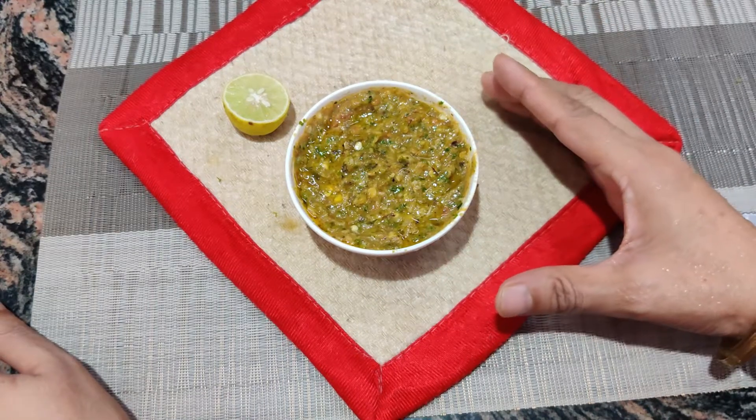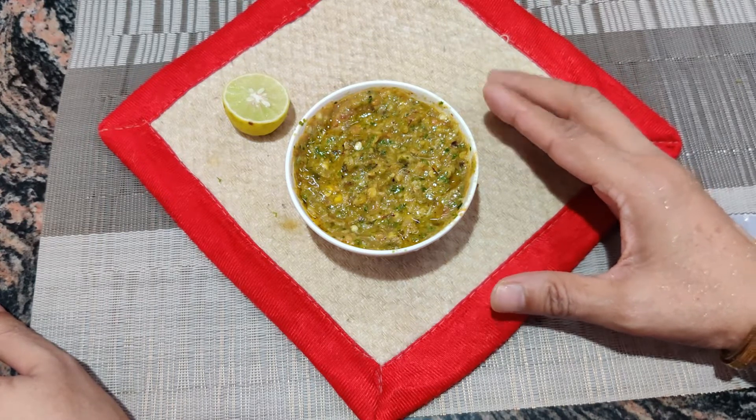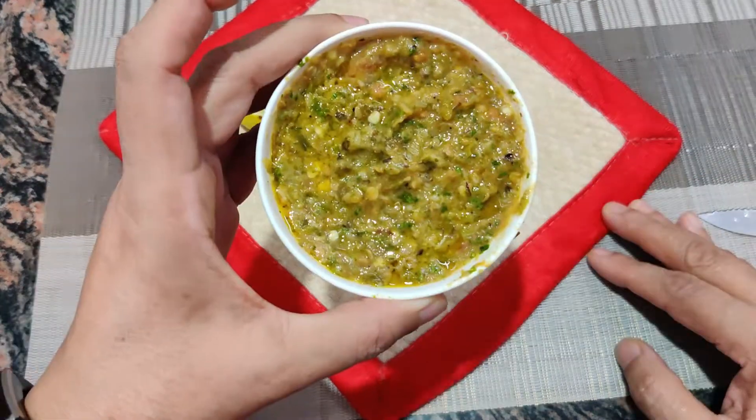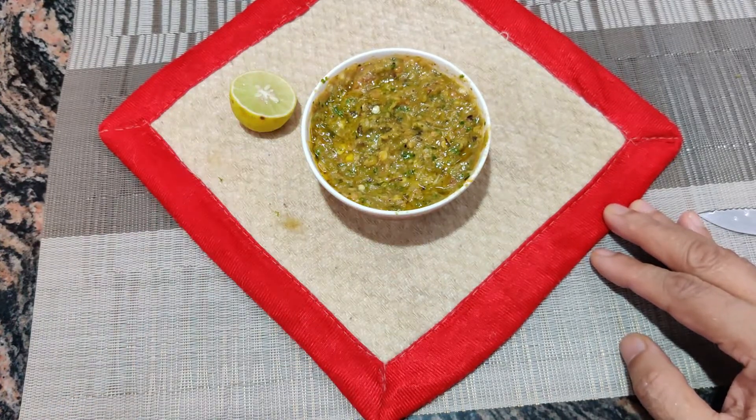If you like this recipe, share it with your friends. If you are new to my channel, you can subscribe — it is free. Thank you for watching this recipe. Shailaz Zastar Khan.